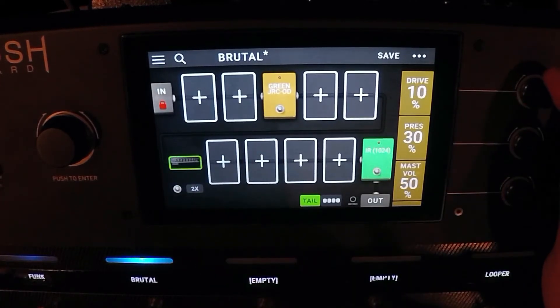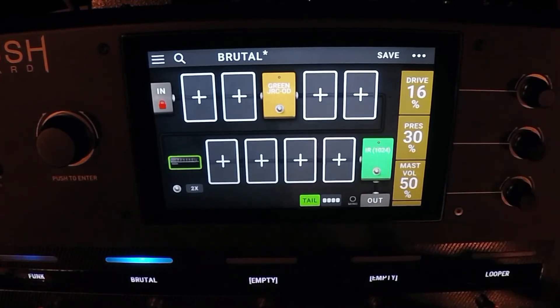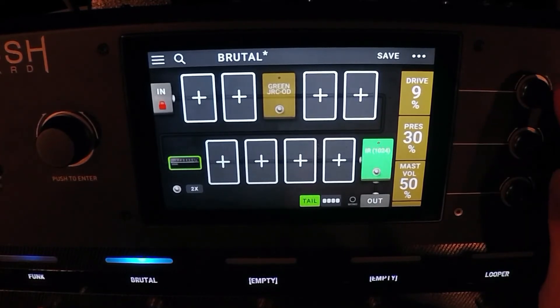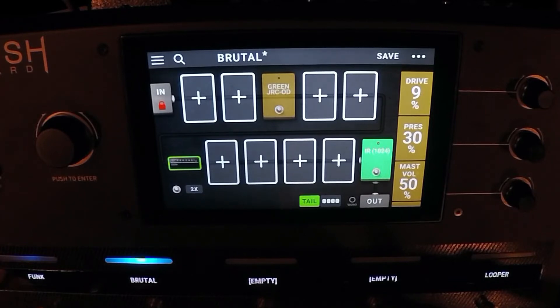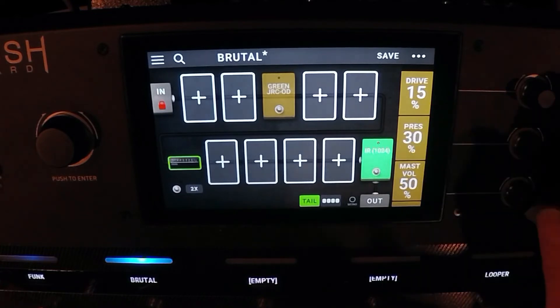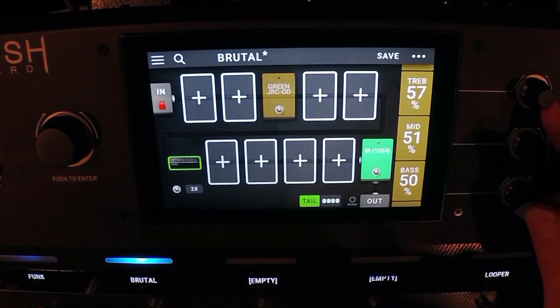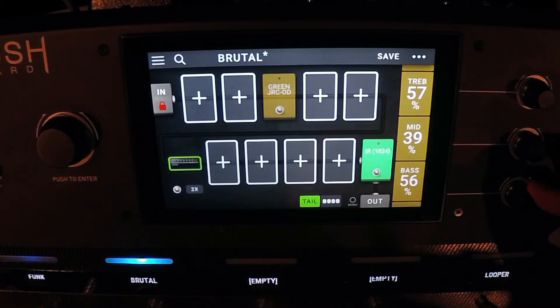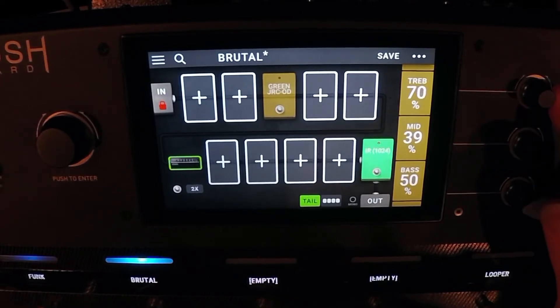You'd have to go back and maybe turn the drive down on the amp. Even with the drive all the way down, it's still fairly gainy. So if you want some clarity in your chords, I would just suggest keeping your drive down. You can also scoop the mids even more than it already is — keep the bass where it is and bring up the treble.